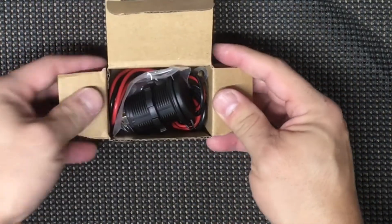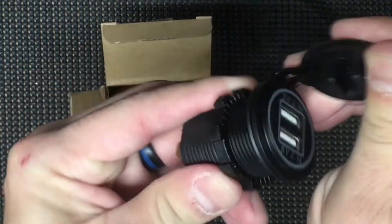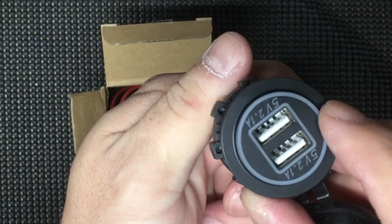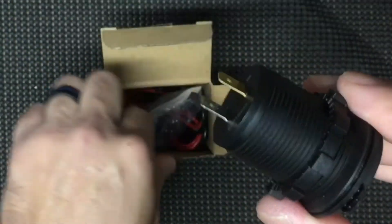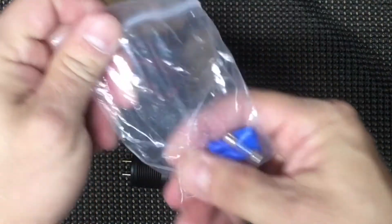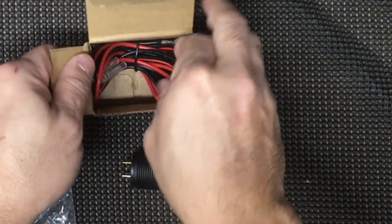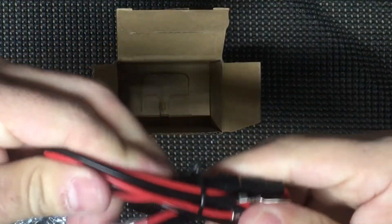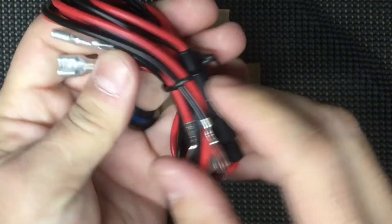So without further ado, let's get on to the unboxing and the installation. Here's the USB charger. It's going to go in with blade connectors, and you would just tighten it with this so once it's flush. And here we've got a glass fuse and two female connectors, and positive and negative wires with an inline fuse — that's probably where the glass fuse goes into.